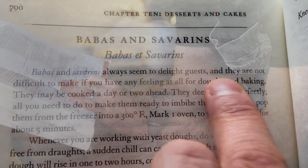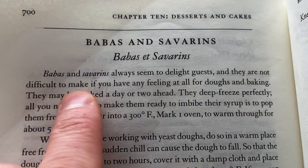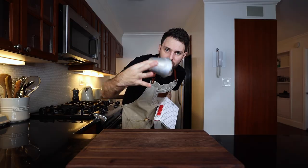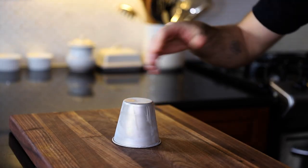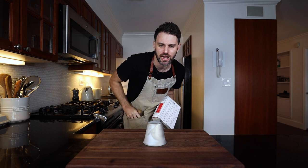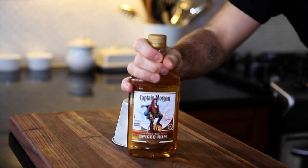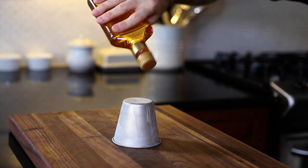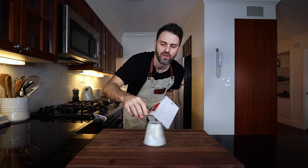That's my description of a rum baba because this book is not helping me out at all. It doesn't even make an attempt to. It just says they always seem to delight guests and they are not difficult to make if you have any feeling at all for doughs and baking. So you need a baba mold — I just picked these up, it's like a cylindrical kind of look to it — and then I have my Captain Morgan rum, and that's going to be in a syrup form, poured on top. That's going to be my baba au rum.